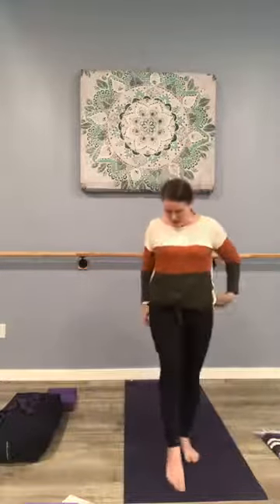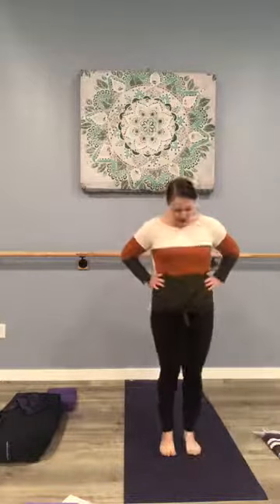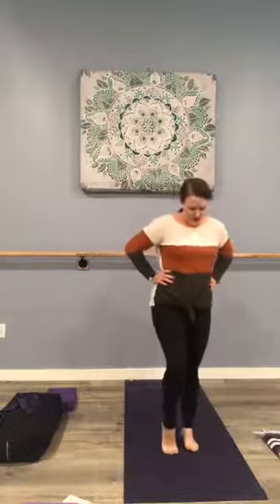Let's heel-toe in. You want to point and flex to warm up the feet here — just press and lift, alternating heels, or point and flex the feet one at a time. Maybe some circles out and in, the other side.